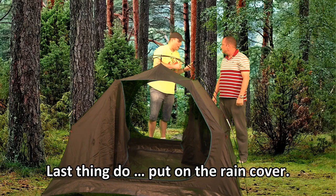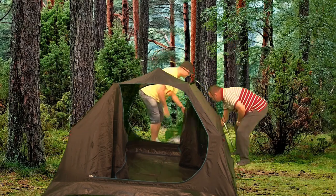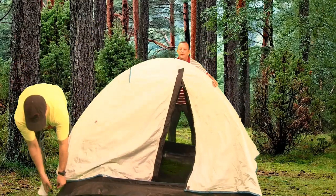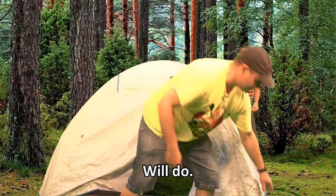Last thing to do — put on the rain cover. Rain cover. Make sure the rain cover is attached to the bottom of the tent. Will do.